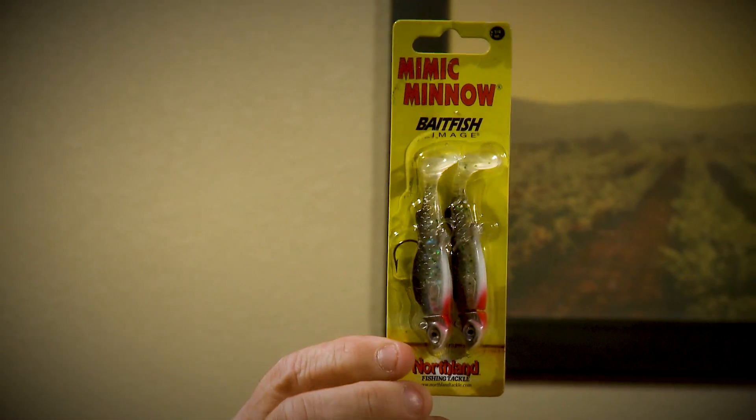Today I'd like to talk about shallow water walleye and the techniques I use with the Mimic Minnow from Northland Fishing Tackle. This bait was built to be a swim bait, which means you're casting it and pulling it through a column of water. The bait has a boot tail on it and it's got good action. I took it a little further with what I do for fishing walleyes in shallow water.